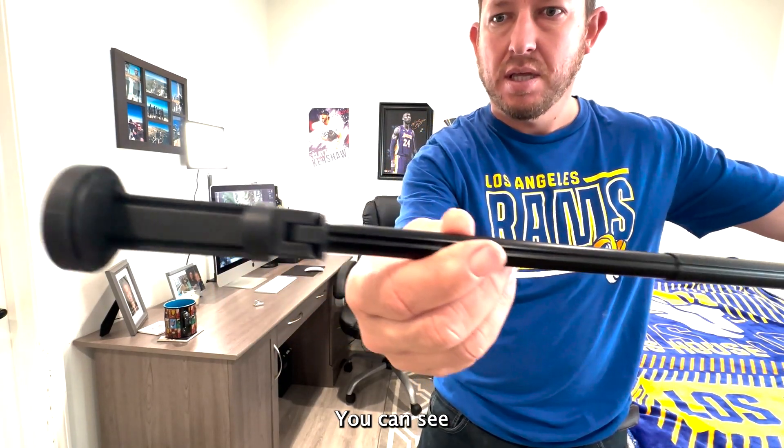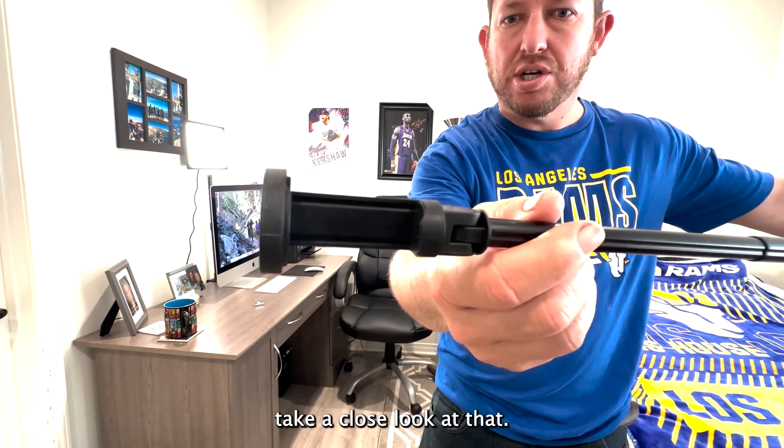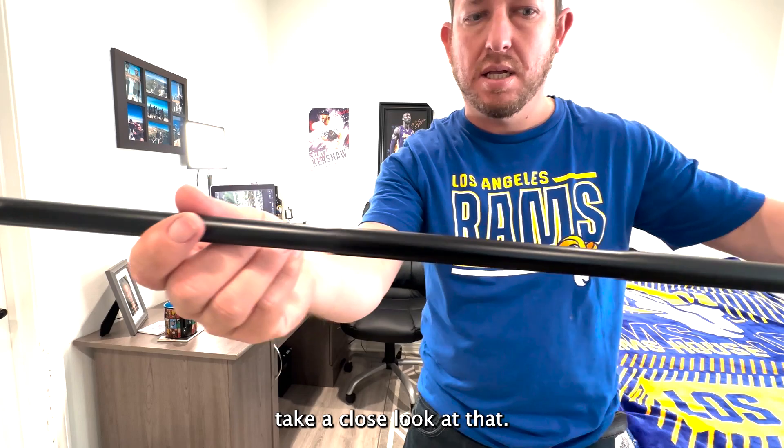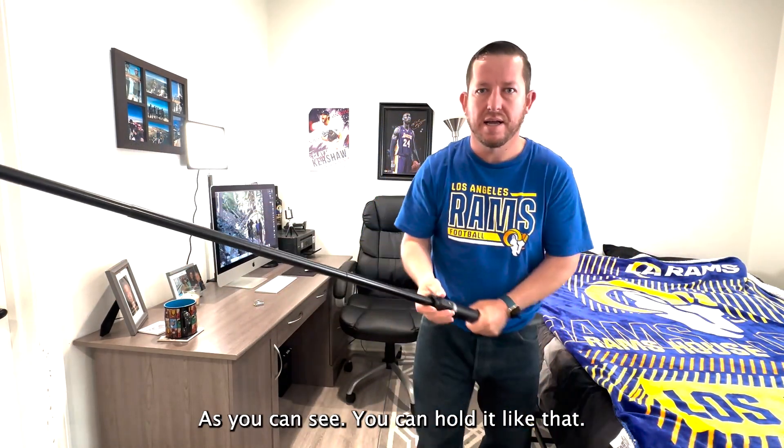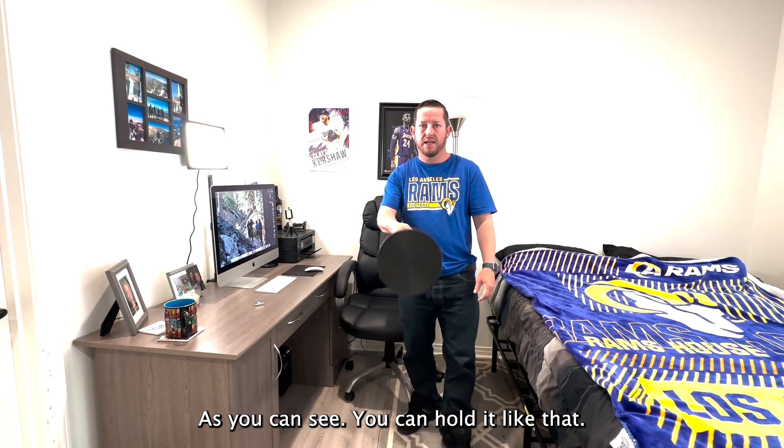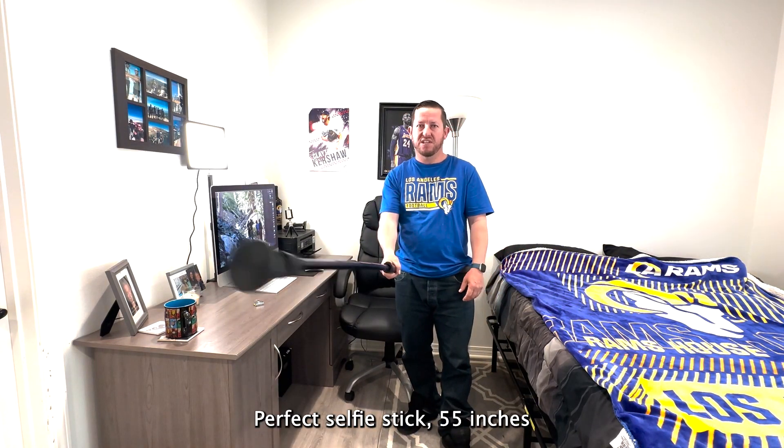Take a close look at that. Look at this side here — you can just hold it there. As you can see, you can hold it like that. Perfect selfie stick. 55 inches.